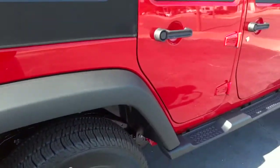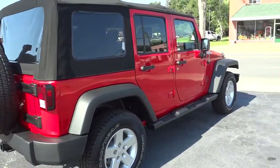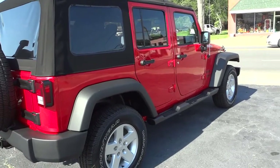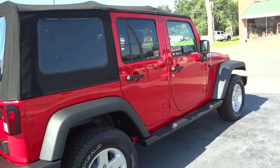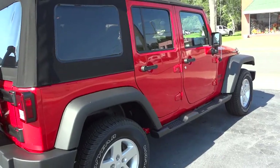Here's the back seat. These seats do fold down so you can have more cargo space. The Unlimited has a longer wheelbase than the two-door Wranglers. For people that don't know, 'Unlimited' basically nowadays is just a four-door Wrangler — it used to be an extended wheelbase Wrangler, but now it's just associated with the four doors.